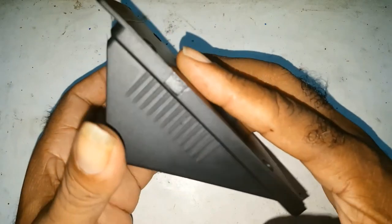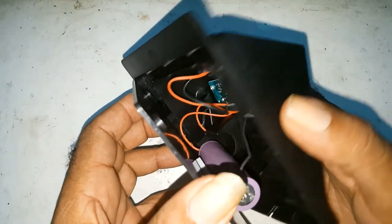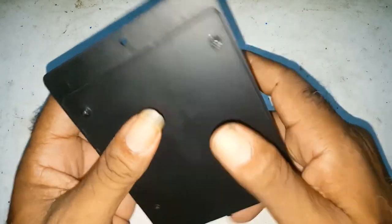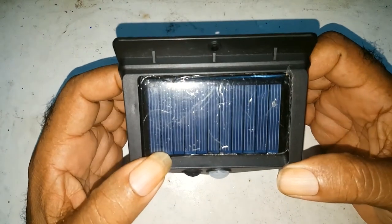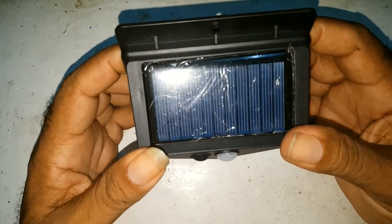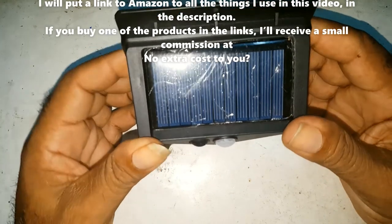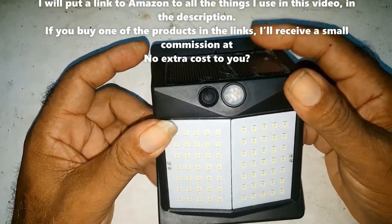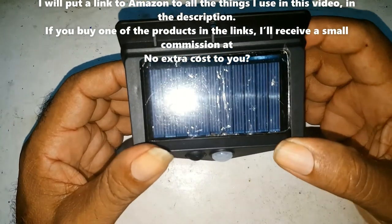So I would recommend this, apart from the way the battery is in here. I will recommend it because I'm satisfied with it. If you find this video was informative, please share, like, comment, and subscribe. I'll put a link to this in the description. If you purchase from the link, I'll get a small commission at no extra cost to you. Thanks and goodbye — until the next one.